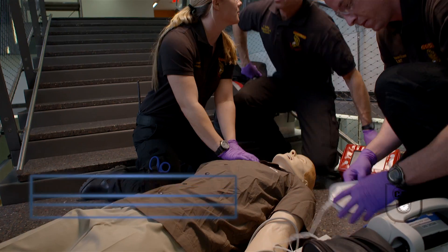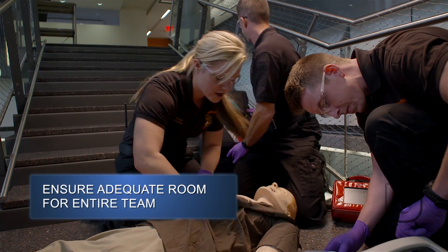Patient's apneic, no pulse. Do you want to work him here or move him? Let's move here. Starting compressions.